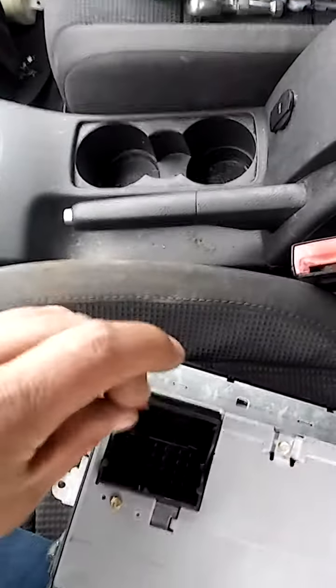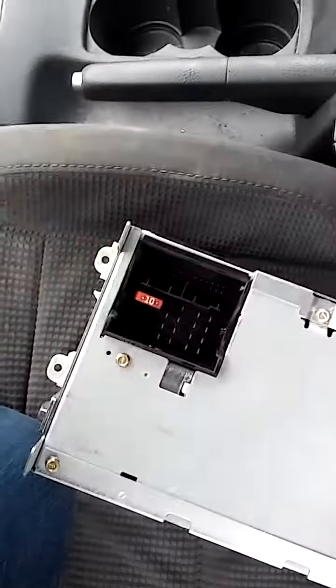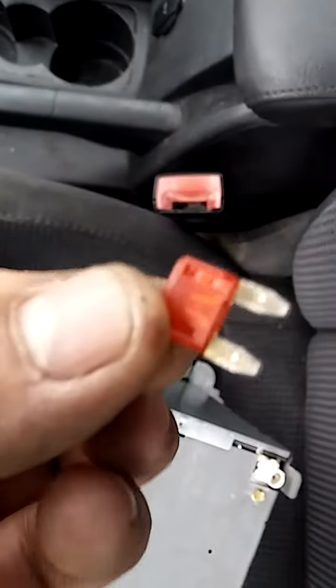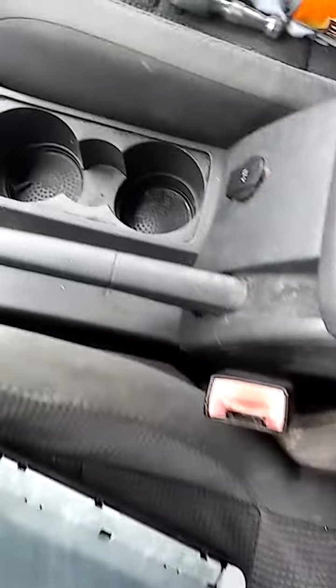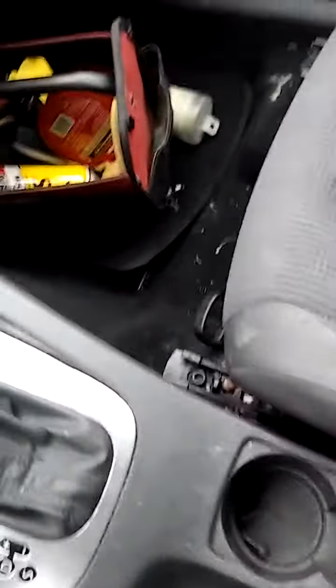But once you take the harness off, the fuse is right there. Look at this fuse — it's blown. So I'm going to put this fuse back and see how it goes, but I'm pretty sure that's going to be the problem.